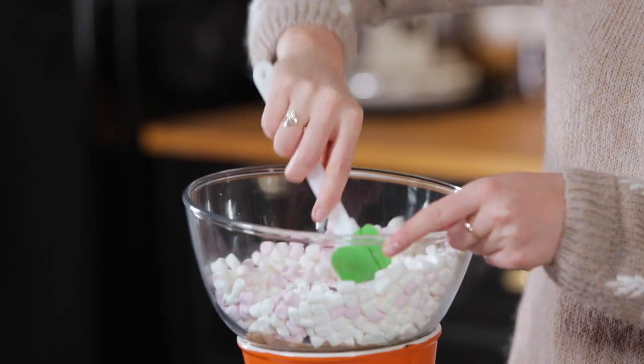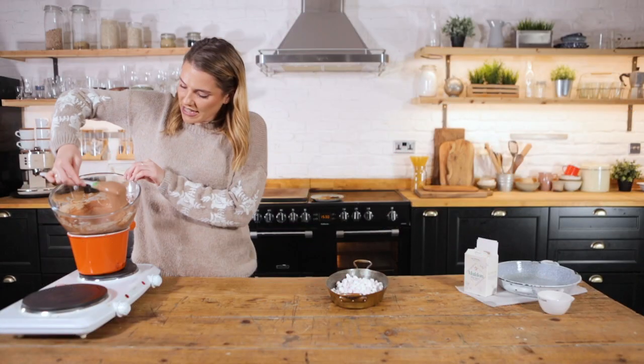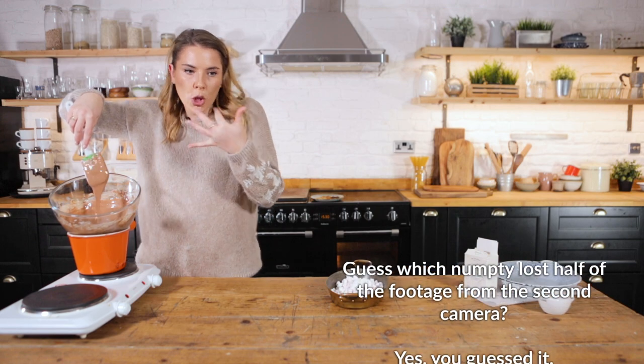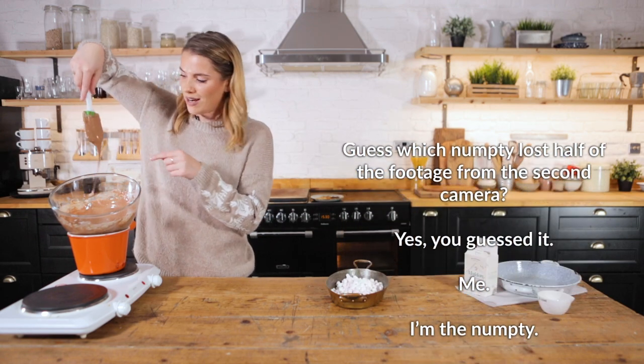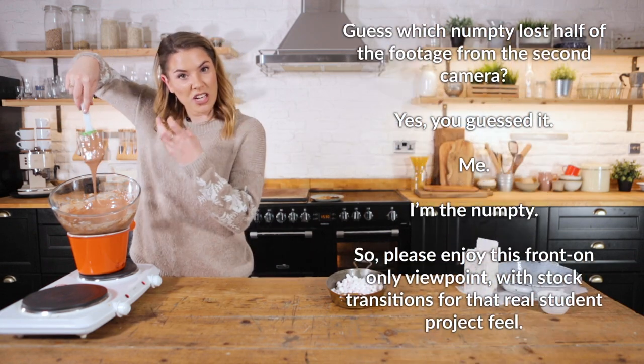We're just going to stir it all together. You've got this really silky, quite gelatinous, gloopy chocolate dip — which is what you want. Look how it holds onto the spatula. When you dip your biscuit in, you want to make sure you get a good mouthful.